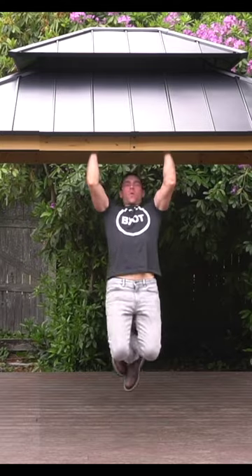I built this 11 foot by 13 foot gazebo in a day, and here's a few steps on how we did it.